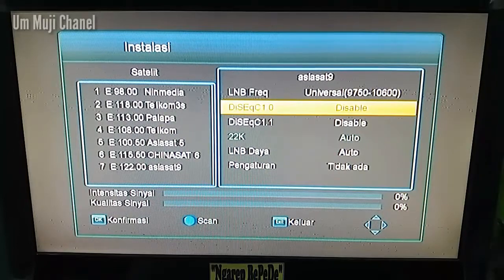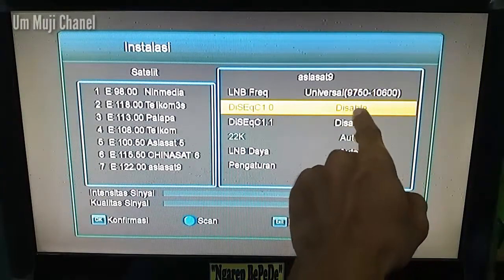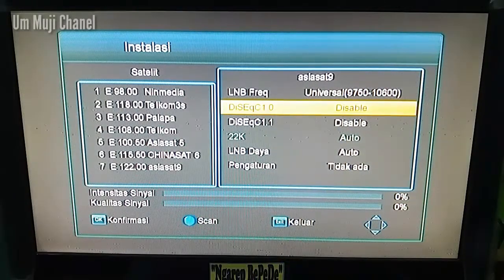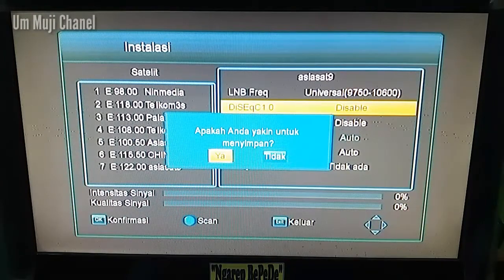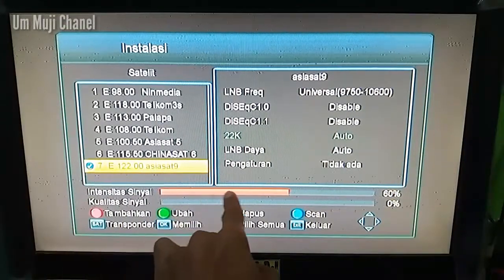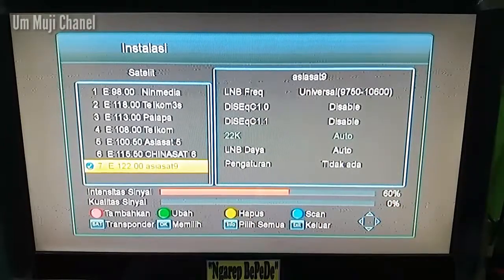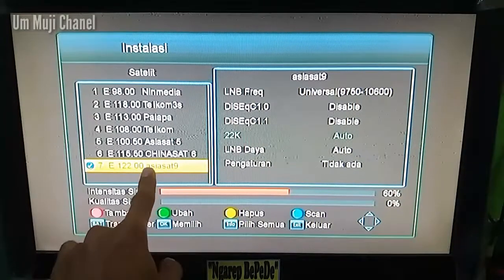Untuk pengaturan lainnya, ketika parabola kalian cuma satu atau tidak menggunakan DiSEqC seperti ini, kalian pilih Disable saja. Untuk yang lainnya juga seperti pada monitor, setelah selesai kalian tekan tombol exit, kemudian pilih ya ketika muncul konfirmasi menyimpan. Pastikan untuk intensitas sinyal pada receiver atau monitor kalian muncul angka 60% atau lebih. Setelah itu kita akan memasukkan transponder Ninmedia terbaru atau TV Plus.